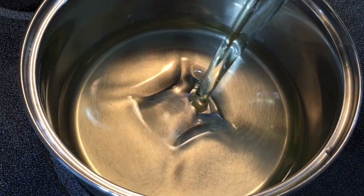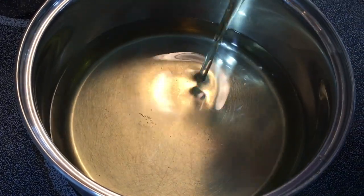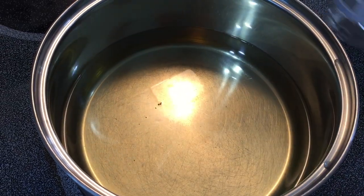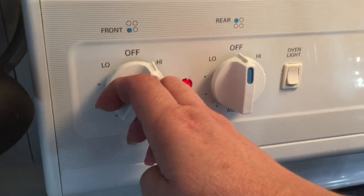Now it's time to prepare our oil, pouring in enough to fill your pot about halfway. We want to turn that on high and let it begin heating up. Be very careful that you don't overheat your oil.